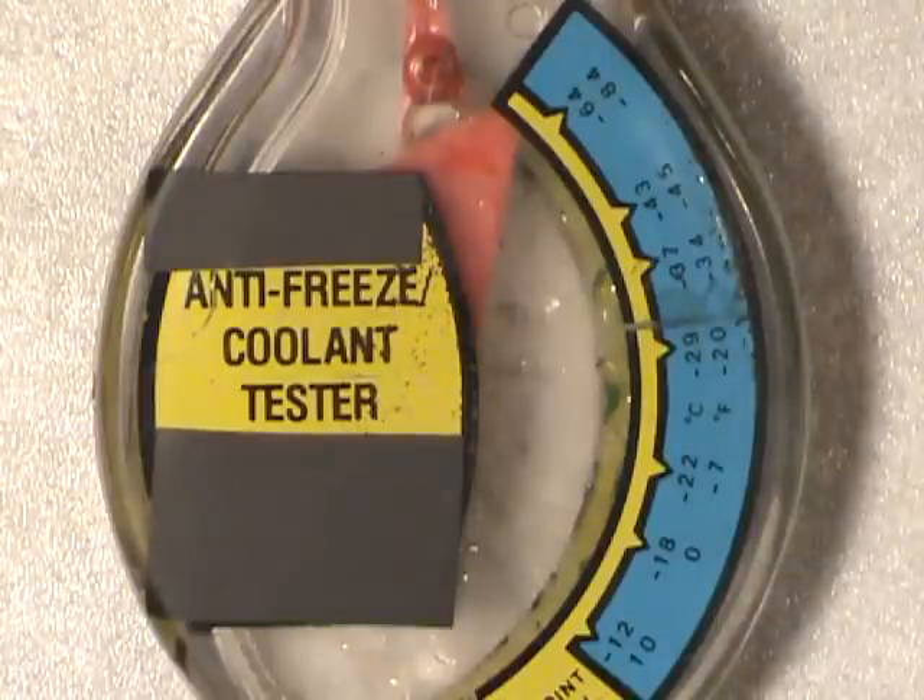Wear eye protection at all times so you don't get a squirt of this in your eyes — it's not the most pleasant thing. Safety things considered.